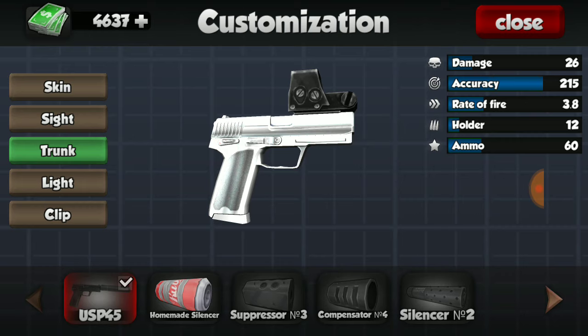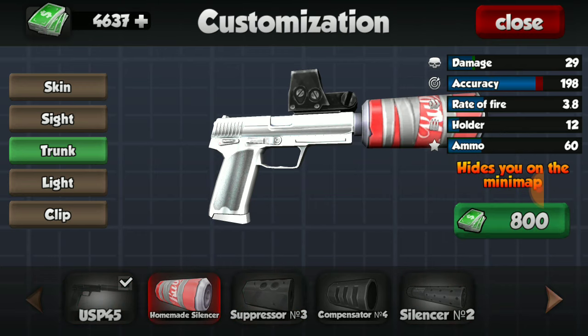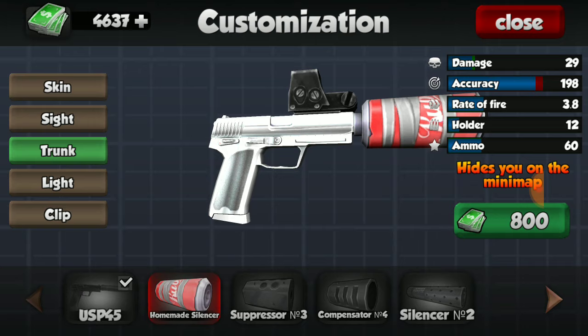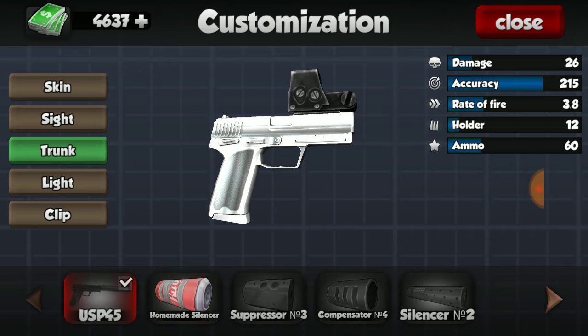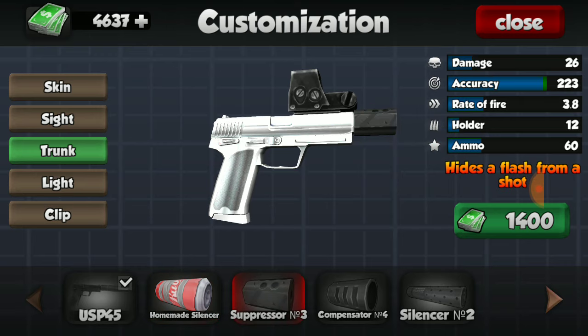So let's get into the things that actually affect stats. The first thing is the trunk. We have four different trunks. The homemade silencer to begin with — I never recommend a homemade silencer because it decreases accuracy so much. It doesn't decrease accuracy on this gun as much as on other weapons, but it decreases accuracy by 17 and gives you three damage. I don't think that's a trade-off you want to make just because you want to keep as much accuracy as you can on this weapon.